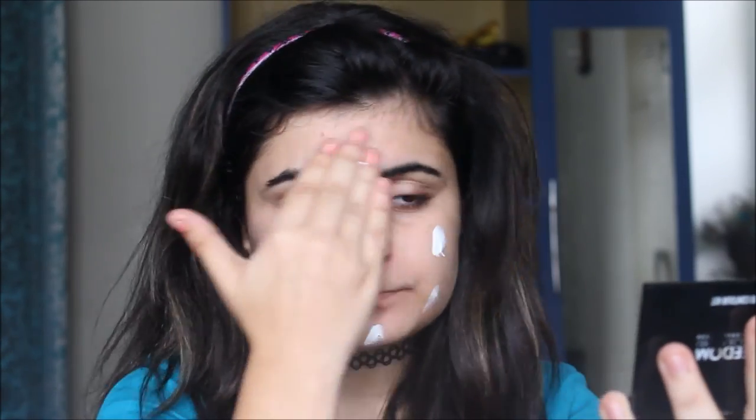I'm starting off by moisturizing my skin. I'm going to apply this Neutrogena Ultra Sheer Dry Touch Sun Block. This is going to prime my face, prep it, moisturize it, and also protect it from the sun, which is really important during the summer. Do not skip your sunscreen ever — no matter if it's summer or winter. It helps your skin stay dry and matte and also avoids blackheads and dirt. I'm dotting it onto my skin and massaging it in, then waiting about five minutes for it to settle.